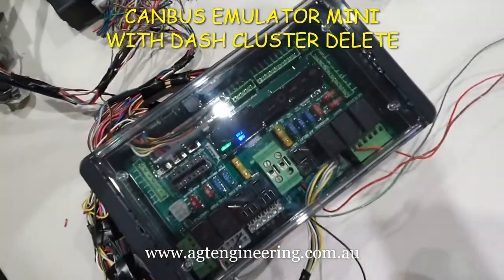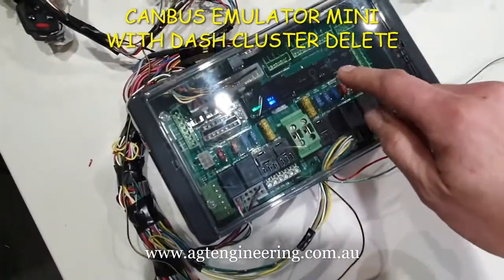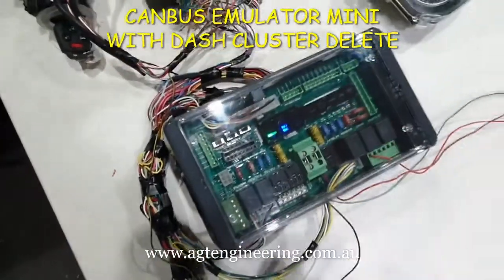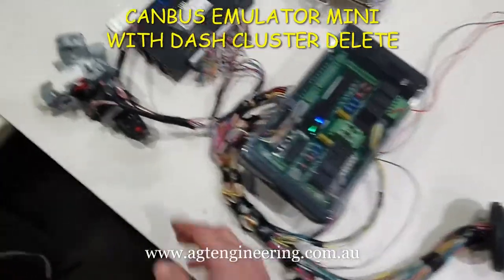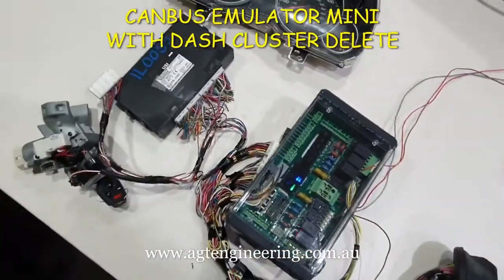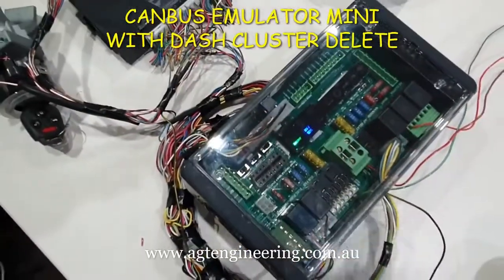You can see the lights — the immobiliser light has turned off, which means it's all good. If I was to take the key out and do that again the immobiliser light will come on. If I take the CAN bus emulator out, same thing.